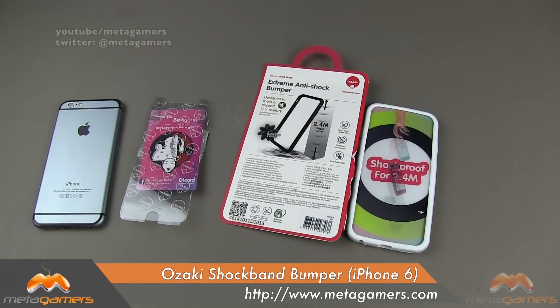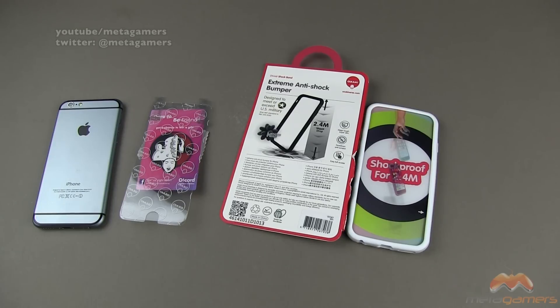Hey, what's going on? It's Rick here, and today I'm going to be showing you the Ozaki Shock Band. This is for your iPhone 6, and it is a bumper, but Ozaki is also going to include a couple of extras inside of the packaging here.